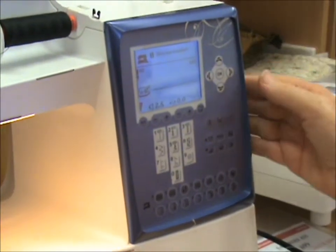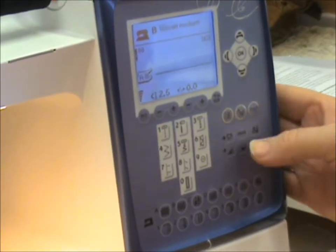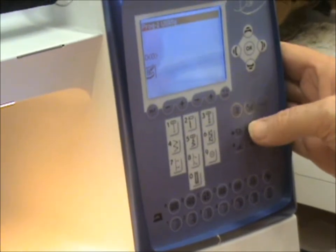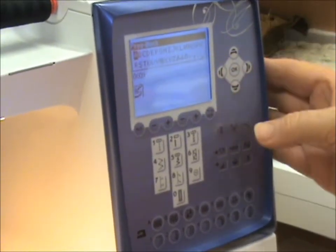Programming on the Sapphire 875 and the Sapphire 835. First of all, press program. I'm going to program letters, so press on the alphabet. I'll select the first alphabet.